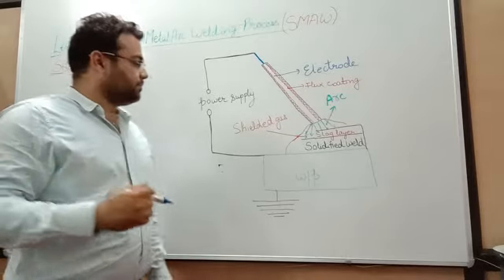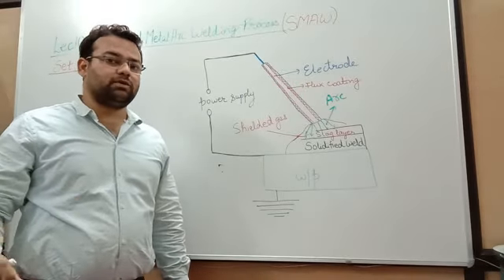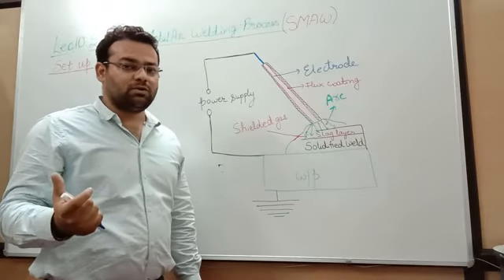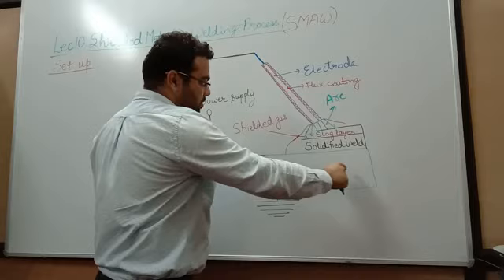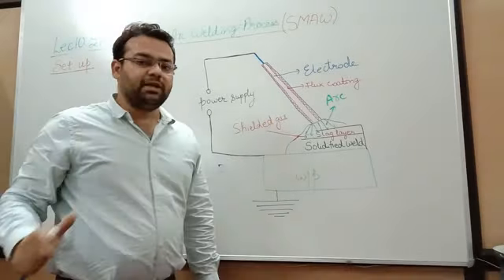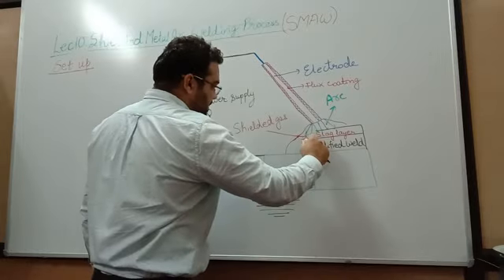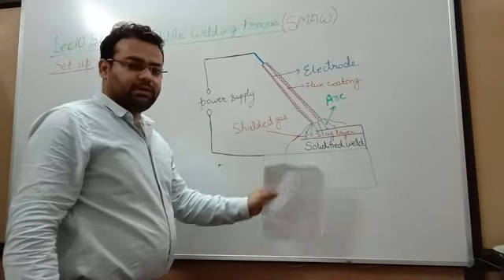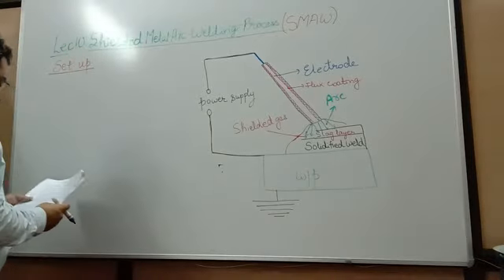The flux coating over the electrode, when it burns, produces slag as well as provides the shielding gas around the weld pool. You can see we have an arc region, a shielded gas region, and above the solidified weld there is slag which can be removed very easily. The current flows from the electrode cable through the electrode holder and to the electrode. This electrode results in arc where heat is generated, as we have seen various arc initiation methods in previous lectures.